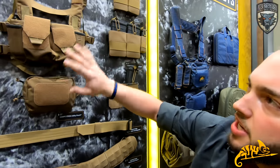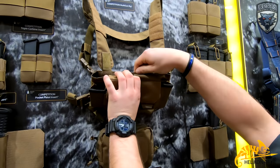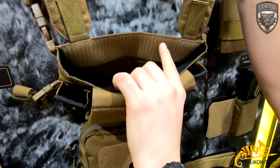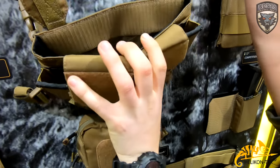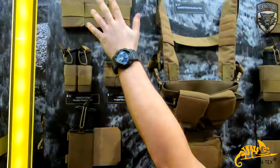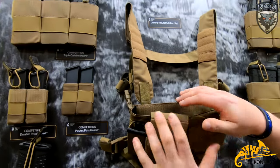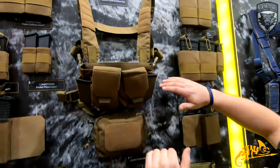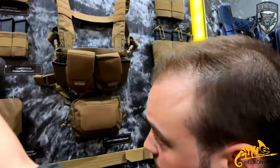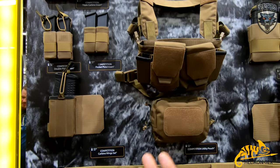What you see is only the chassis with nothing on it yet, but this can open and as you can see it has velcro — the hook and loop sides — on both sides. For example, you take the triple carbine inserts, put them in there, velcro in, and you've got mags for 5.56, .308, AK, or just pistol mags — three sets of pistol mags. You can do whatever you want.